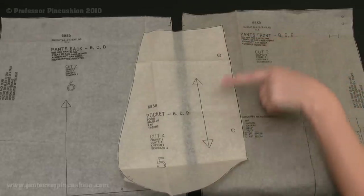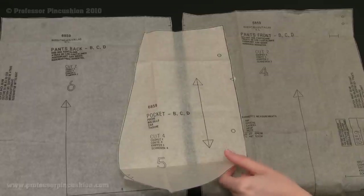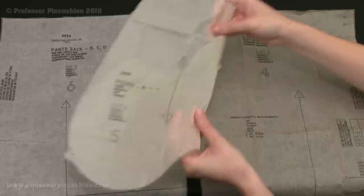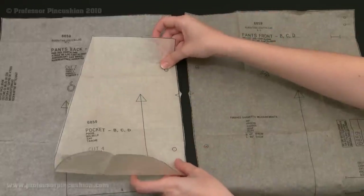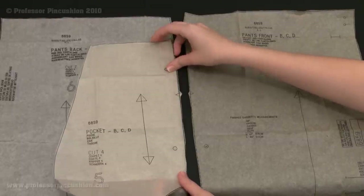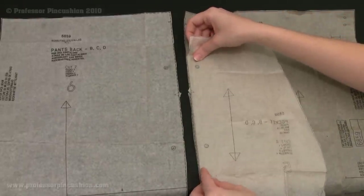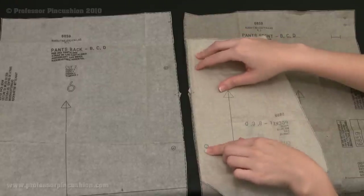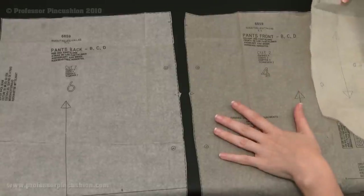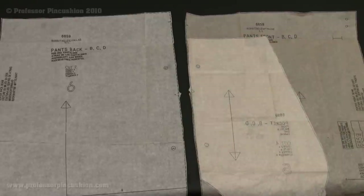You'll also notice these large dots — you want to transfer all these marks to your fabric pieces, because this is what you're going to match up. With right side to right side, you match up your circles and pin them. Then take another pocket piece and with right side to right side on the back, match it up to your dots again and pin it. You're going to do this four times because you have two backs and two fronts.